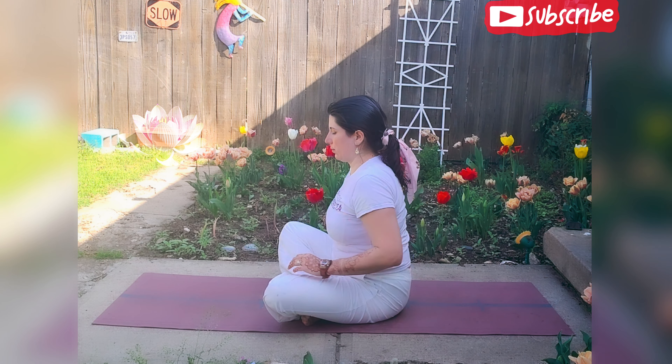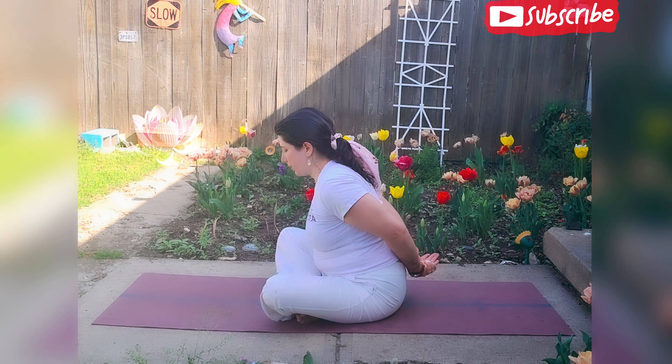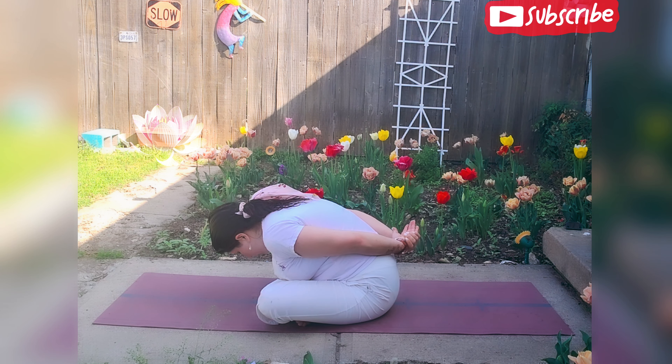Slowly coming back to center. We're going to come back to the seated lotus, and grabbing the left wrist with our right hand, letting go of the chest, the spine, the head — forward. Yoga mudra.